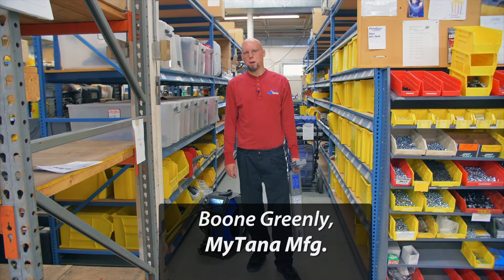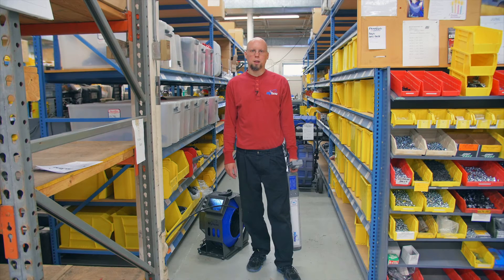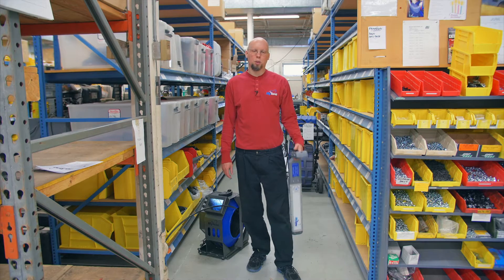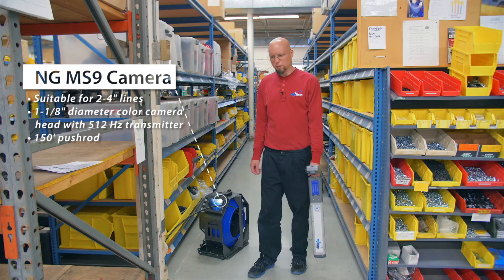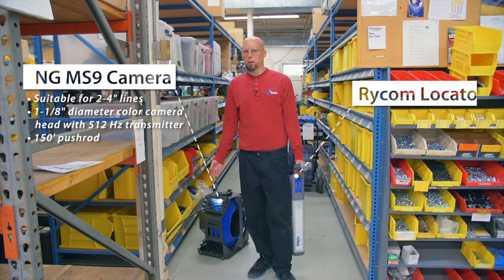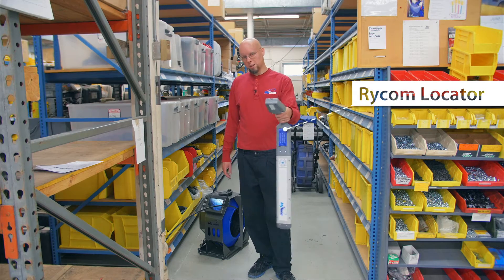Hi, I'm Boone Greenlee with Mitana Manufacturing, and today I'm going to show you how to locate a Mitana camera head with a RICOM locator. I'm using a Mitana MS9 camera system with a 512 hertz transmitter in it, and this locator picks up 512 hertz.